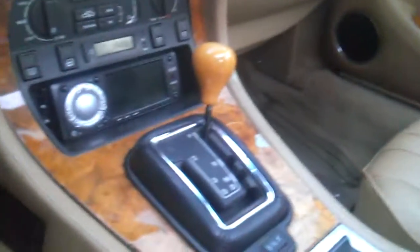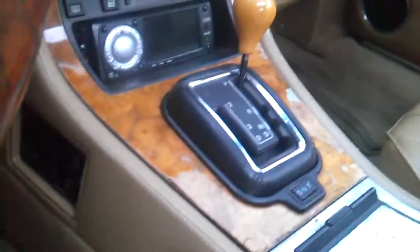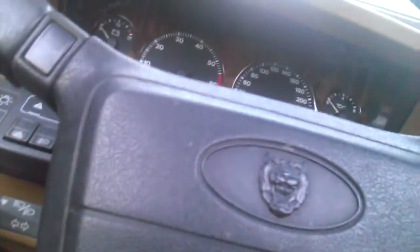Hey guys, it's me here. This is a very interesting problem that I've never seen in a car before. It seems like my parking pin isn't connecting at all. I can't park the car on hills and I'll show you why. It totally drives fine and all that.